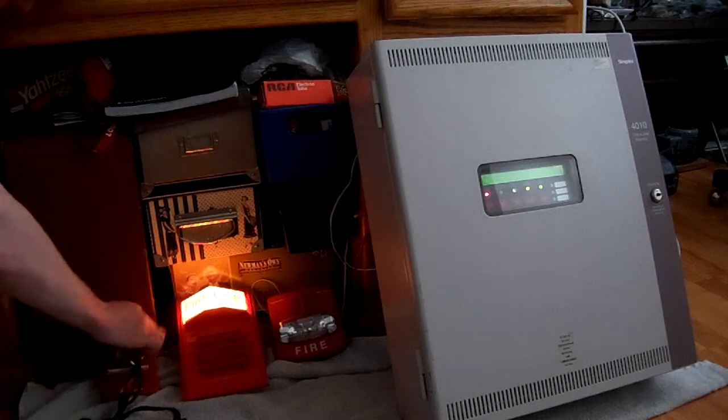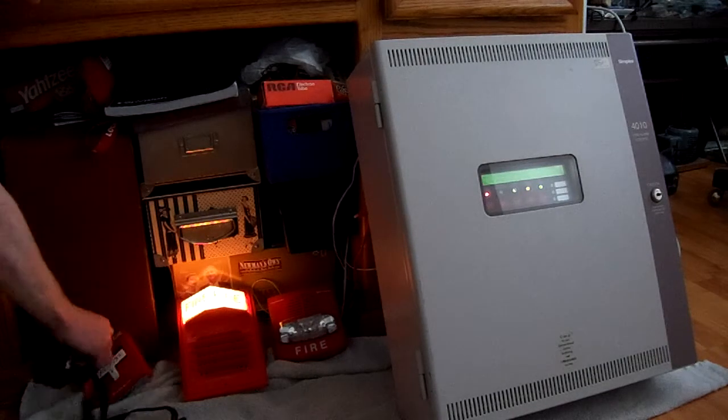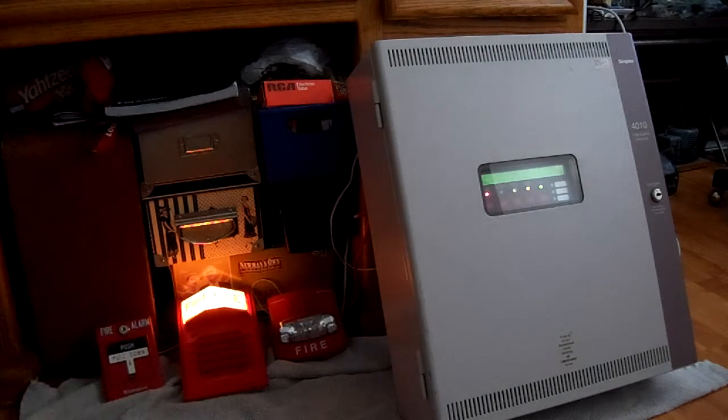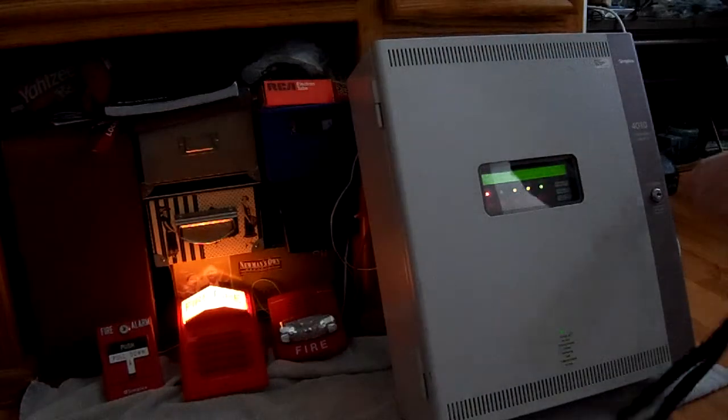It's hard to do one-handed sometimes. There we go — the pull station has been reset.